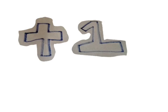Today, our lesson is about adding one to one number. Isn't that cool? Let's go do it!